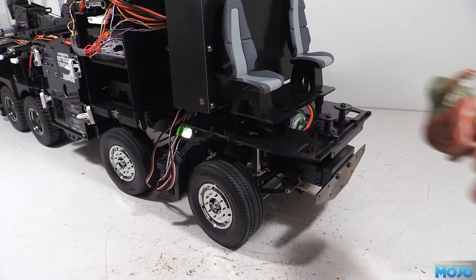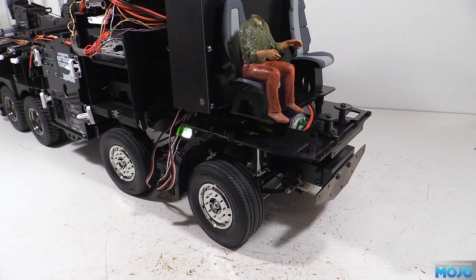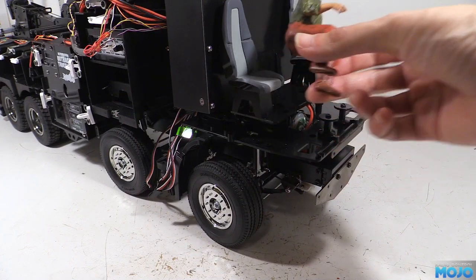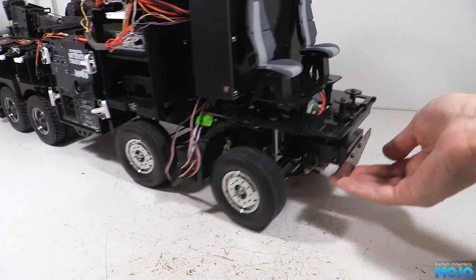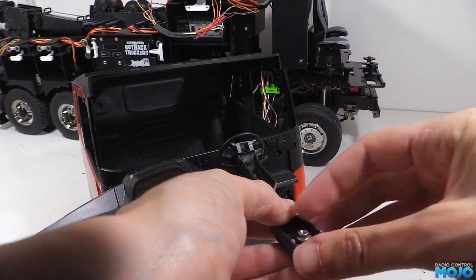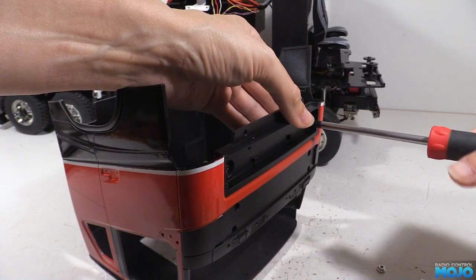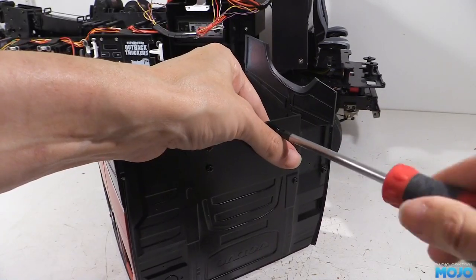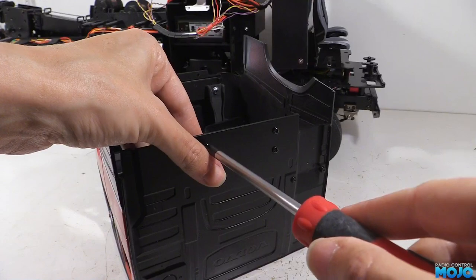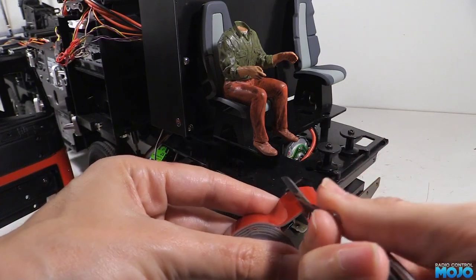Next we need to fit the driver to his seat. He's been painted by the truck's owner now so he's ready to go, except for his head which we'll stick on a bit later. To work out where he wants to sit so he's lined up with the steering wheel, we need to fit the dashboard to the cab and fit it to the chassis. When we removed the dash we left the screws and nuts in the mounts, so all we need to do is remove them, offer the dash up to the cab and refit the screws and nuts. The driver will need to get stuck down to the seat with some servo tape — use a good quality tape like this fast track stuff.